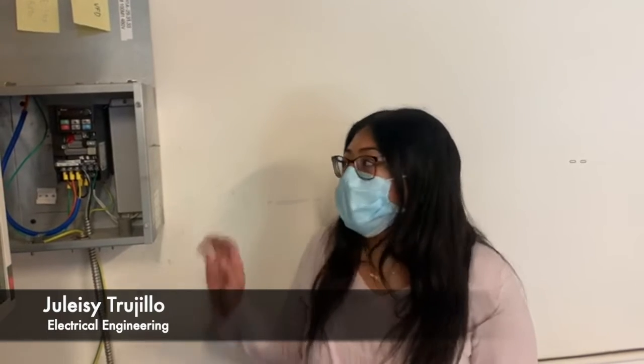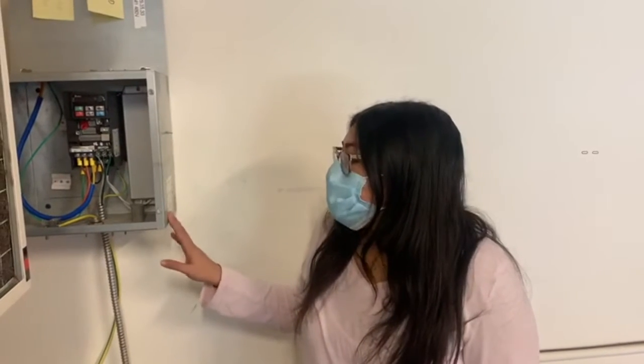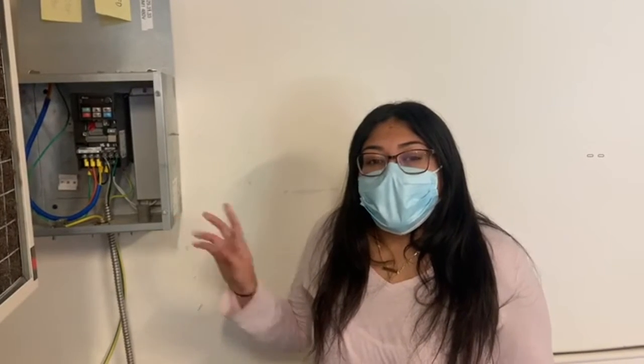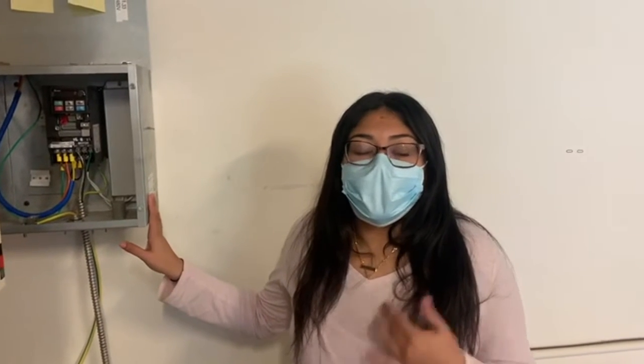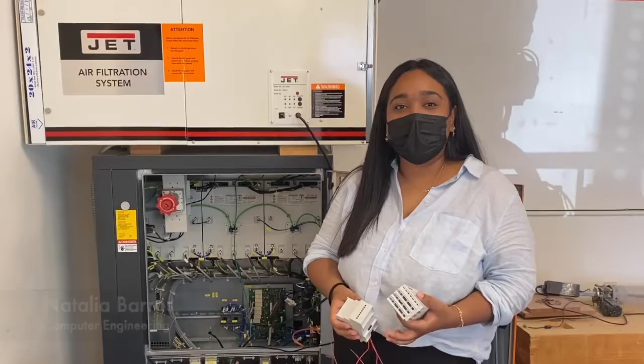I'll be talking about the VFD box. VFD stands for variable frequency drive panel. It controls the spindle, which will eventually make the spindle move and spin and produce more pellets. It's divided into 3 parts: an AC to DC converter, a DC link, and a DC to AC converter. It produces energy to control the spindle, and we can control it by putting in different voltages to produce our 3D printing. My name is Natalia.